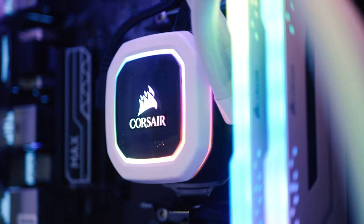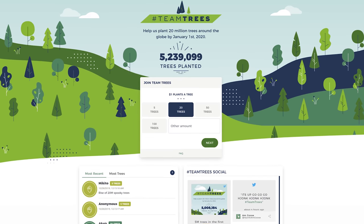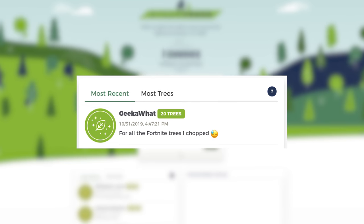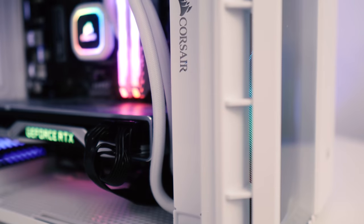The final thing I wanted to mention before I start putting this system together is that I'm going to be planting 20 trees as part of MrBeast's hashtag team tree initiative. And if this video hits 1,000 likes in the first week, I will double that and plant 40 trees. Head to the link in the description below, learn more, and save the planet.